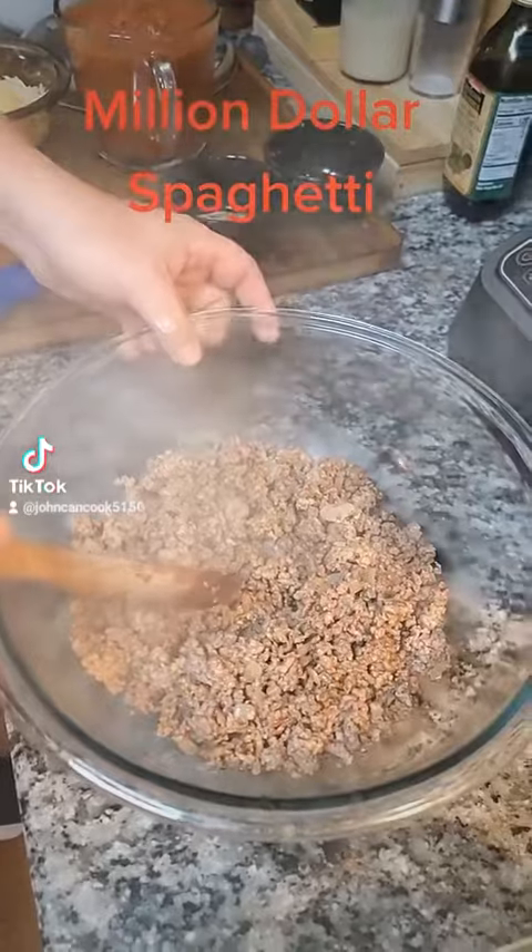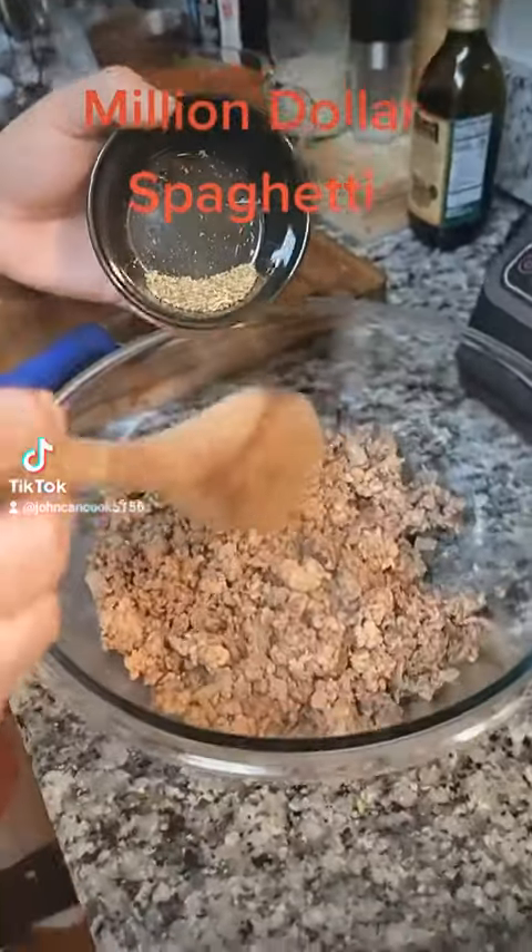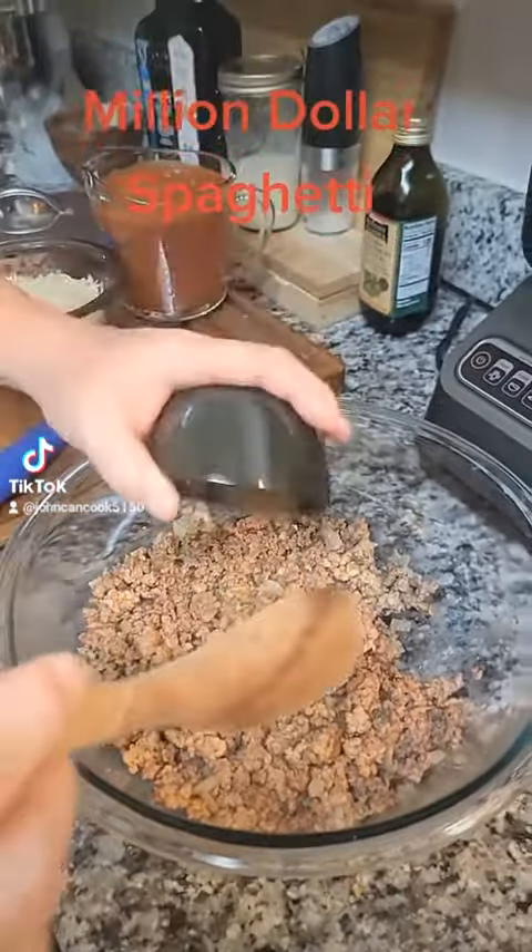Next, I've removed our ground beef, strained it off, and added it to a second bowl. To our beef and sausage mixture, I'm going to add one teaspoon of Italian seasoning.